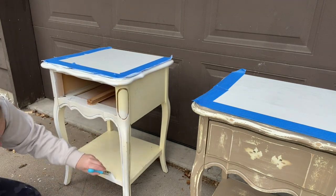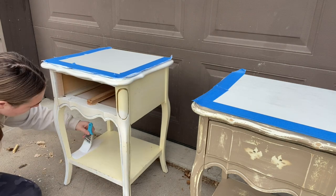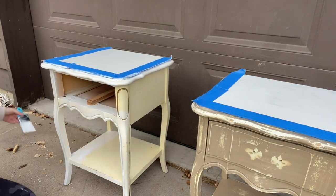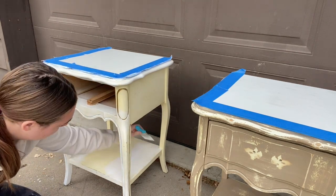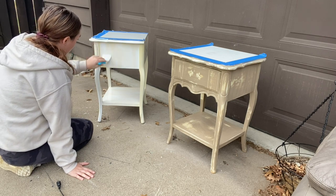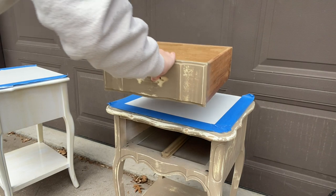As I'm watching this footage I can tell it's really hard to see that the primer is going on that already-cream nightstand, but trust me it's there. It's going to do so much good for keeping the paint on and staying in good condition in the years to come.